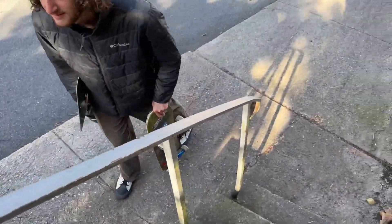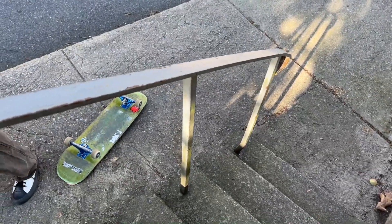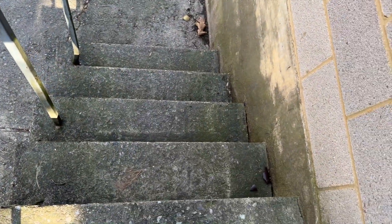Should I boardslide the rail? The run-up is kind of weird — you gotta swerve into the stair set. I should just go for a first try. Someone found a sign — you really gonna put that in your room? Let me know in the comments what that is because I have no idea. Let me hit the stairs first and then the rail.